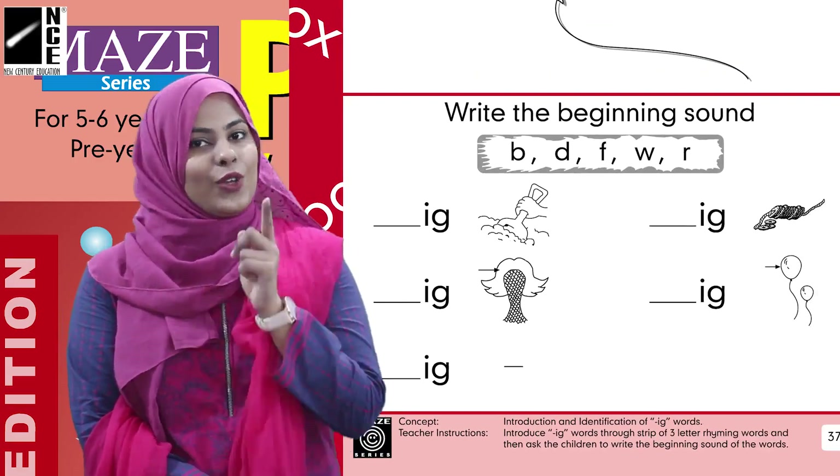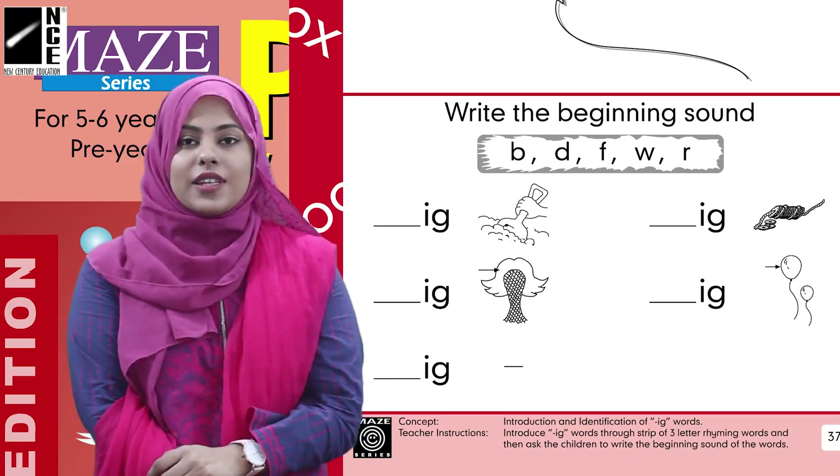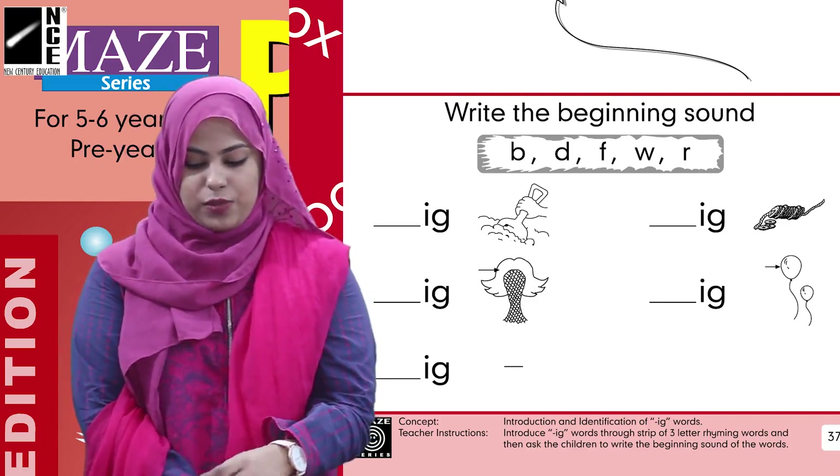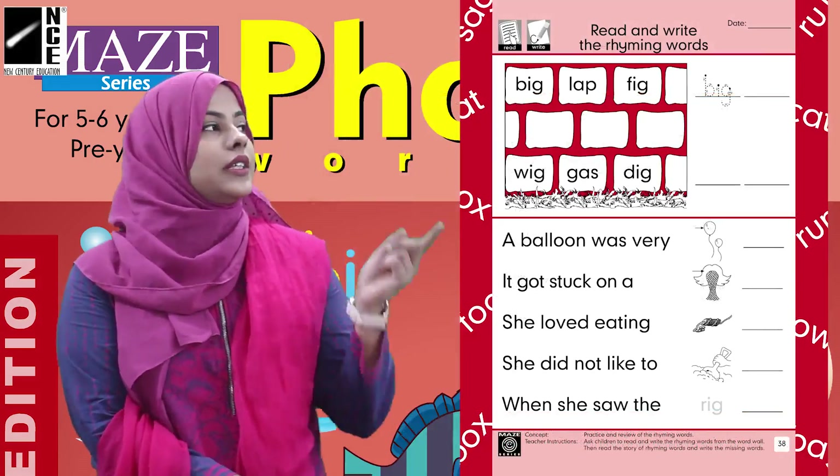The rest will be done by yourself — it's so easy. Okay, now move on to the next page, which is page number 38.